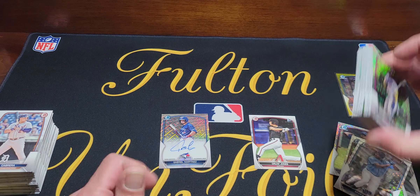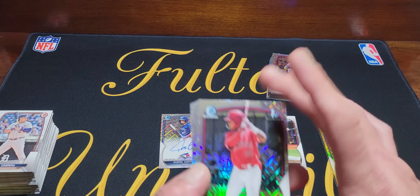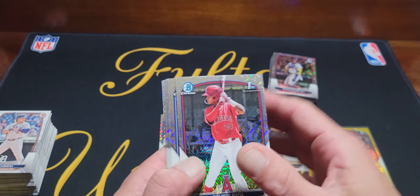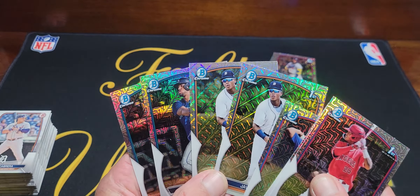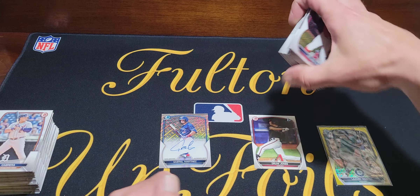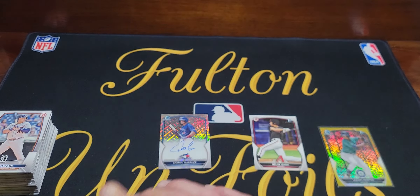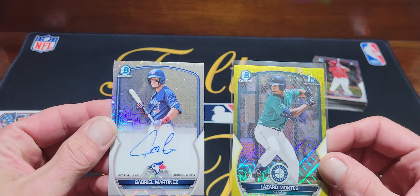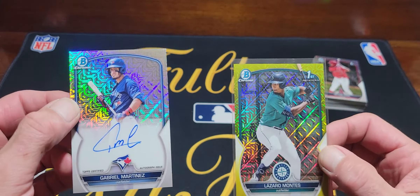So out of three boxes — 30 mojo cards total, not counting the autograph mojo — we got seven distinct mojos, but four of them were two copies of the same player, which really hurts unless it's somebody big. You do get a lot of cool mojo cards and they all look great together in the light. If flashy refractors are your thing, grab some of these boxes — but fair warning, I watched someone open three boxes and get nothing, so it's a risk.